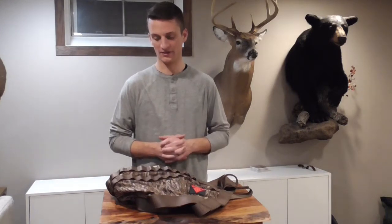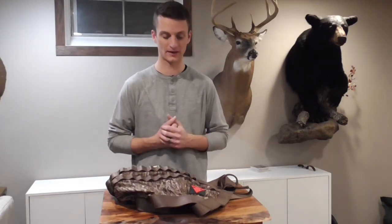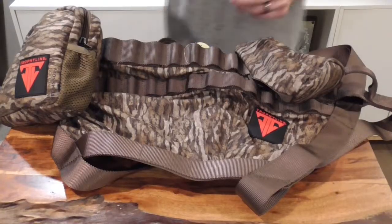I'll be honest — I've only had a few hunts with this saddle because I got it on a Black Friday sale, so just a couple hangs in December. But I'll give you some of my initial thoughts and things you might want to be aware of if you're considering purchasing the Trophy Line Ambush Light or Ambush Pro.